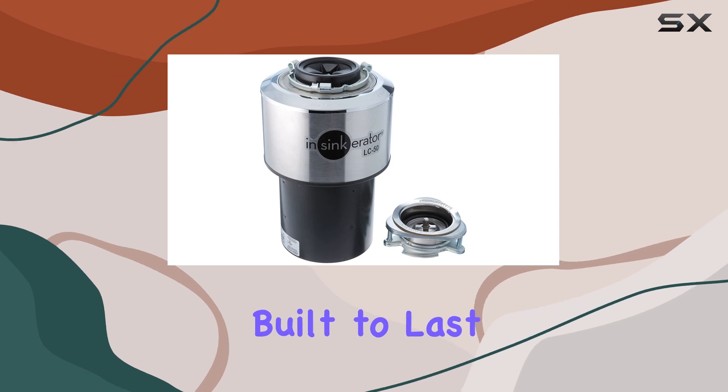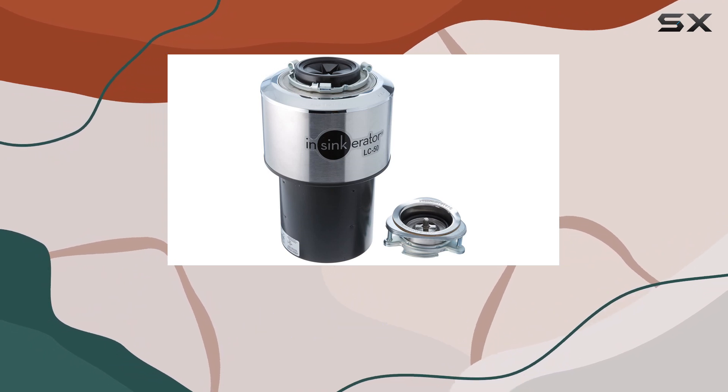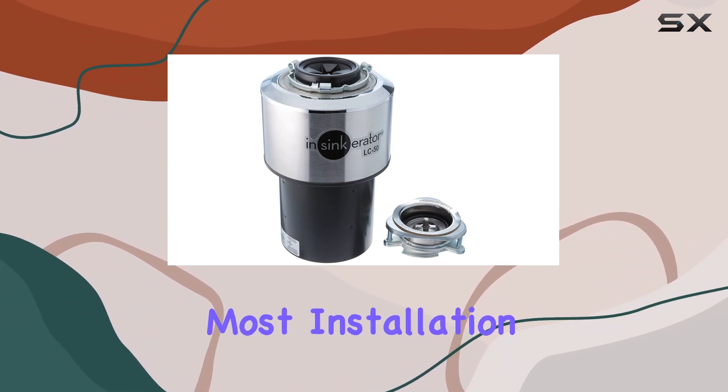One thing that sets the InSinkErator LC50-11 apart is its durability. Made with high quality materials and built to last, this waste disposer can withstand the rigors of constant use in a busy kitchen environment. You won't have to worry about it breaking down when you need it the most.